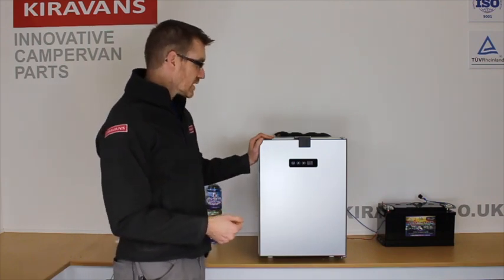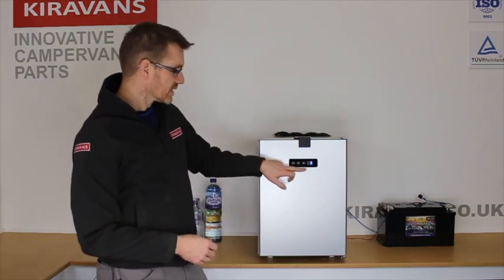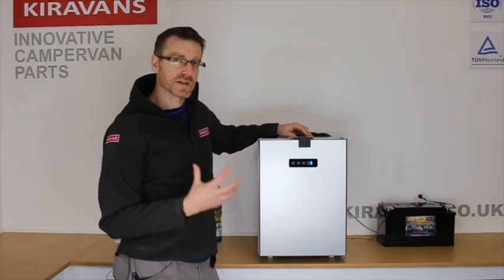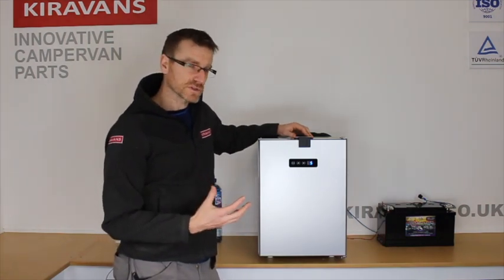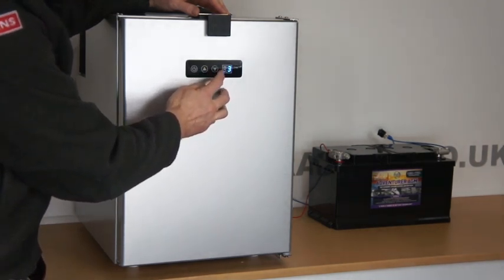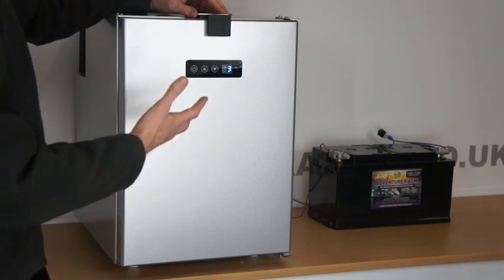So once it's turned on, you hit that button and you've got a scale from 0 to 10 on the front — 10 being the warmest setting, zero being the coldest. From my brief play with this, I found that three is roughly where you start to make ice in the icebox.